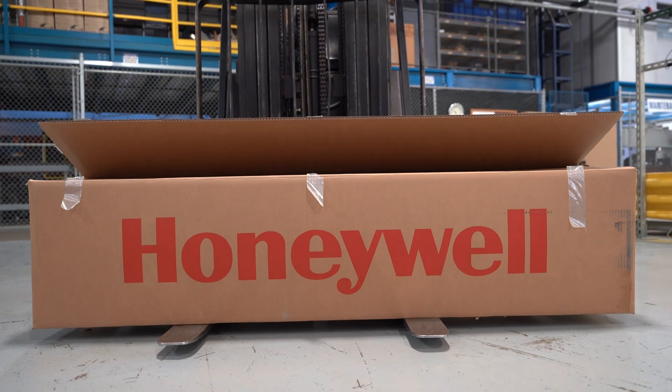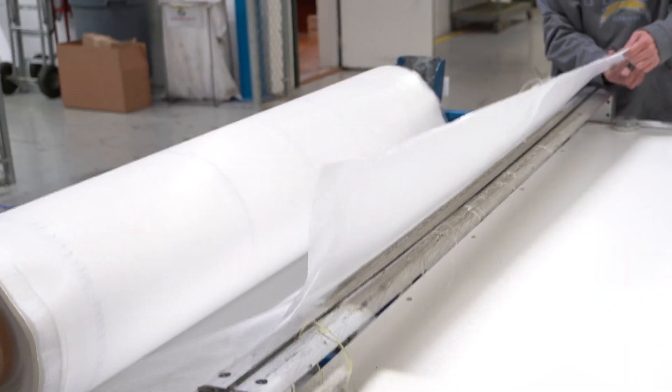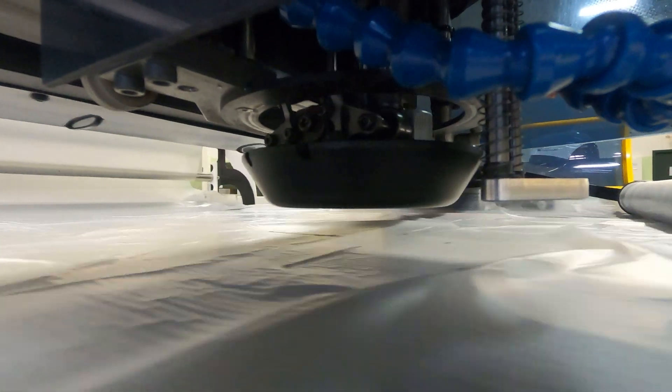Frank begins as a sheet of high-performance fibers and resins. He has big potential, but he isn't ready for primetime yet, as he's currently closer to a tarp than a helmet. First in our process, our CNC cutters carve out component pieces from these sheets into precise templates.